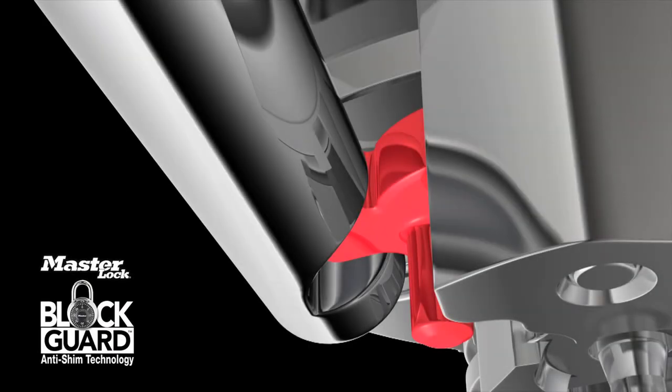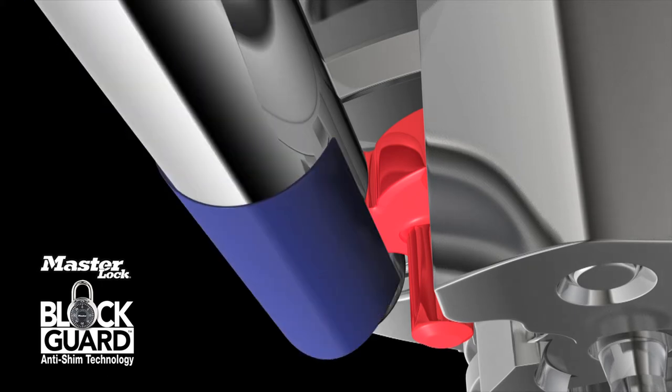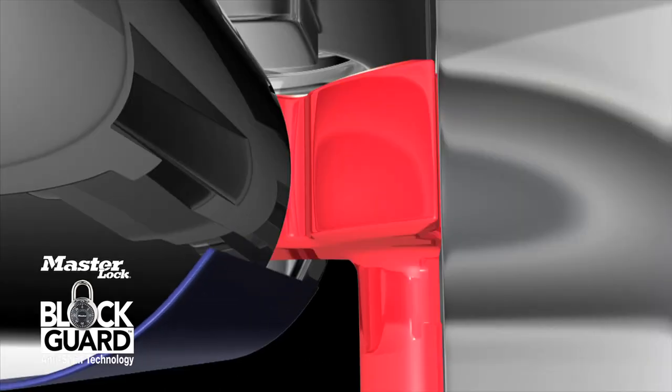Here's how BlockGuard withstands rotational shimming. The compact latch rests within the width of the shackle. Instead of finding a point of entry, a shim tool is met by the solid flat side of the latch and has nowhere to go.